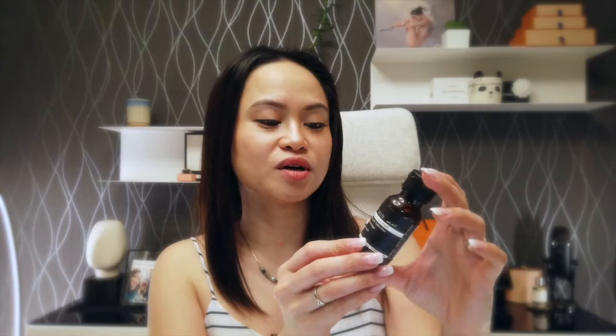Now I'm going to talk about the Resurrection Rinse-Free Hand Wash. Like I mentioned earlier, we received a tester — very nice of the sales associate to give us one. Normally the 50ml costs nine euros, and it also exists in 500ml for around 39 euros. She gave us a tester because every time we go to different shops they oblige us to put the gel or disinfectant, which damages our skin. That's why she gave us this so that every time we enter a shop, we can show them we have our own to use instead of theirs.